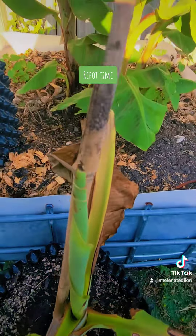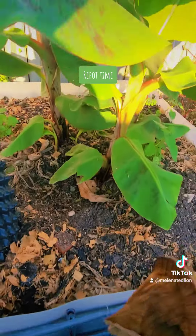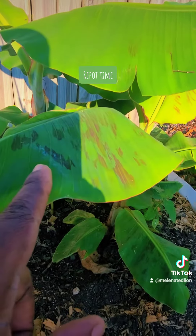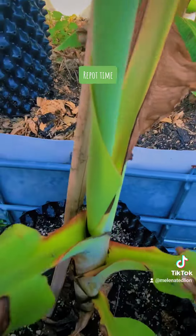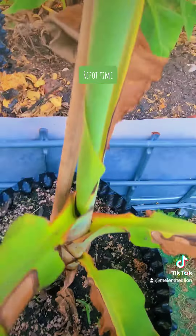And this Cavendish is doing well. I'll repot three of the rest of these into three more 15-gallon pots. They'll come out of here.